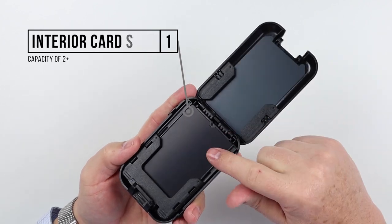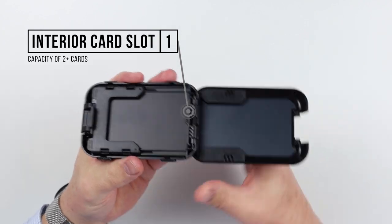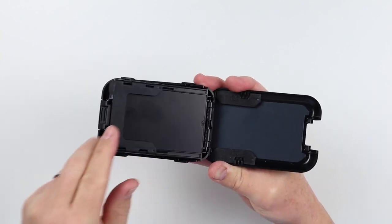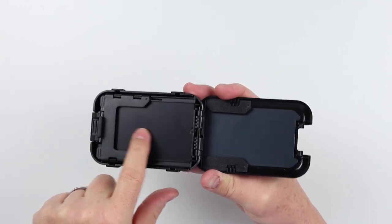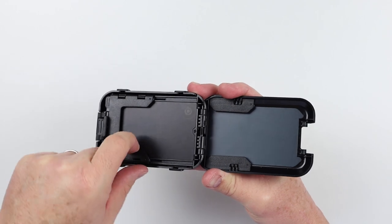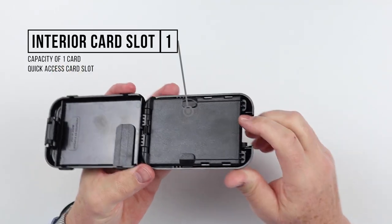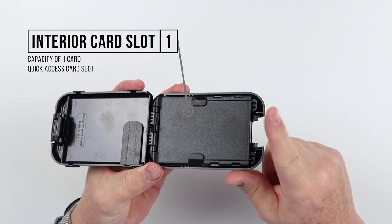Immediately opposite, we have a tray that can be moved back and forth, and it has card slots there. It also has a quick access card slot right here where one card can fit.